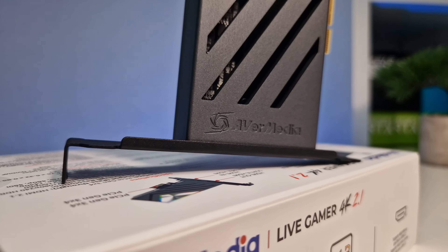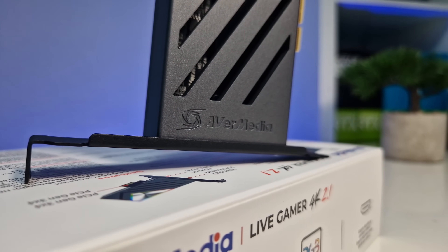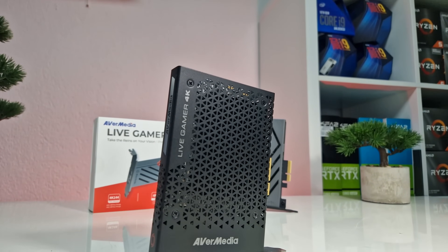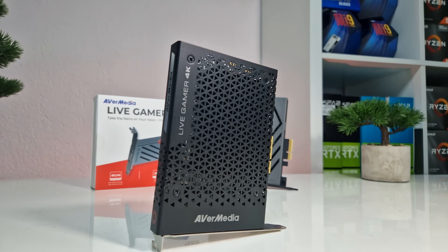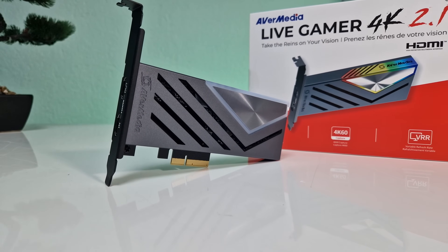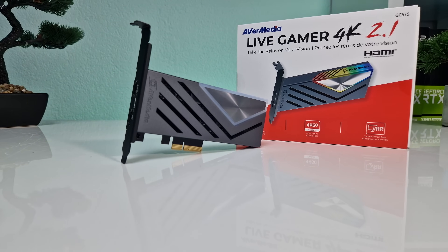I should note that this was not a paid advertisement, but we did receive the products for free to review, and this is our honest opinion and experience. Personally, I have been using the Avermedia Live Gamer 4K for over 4 years and it still works amazingly with no issues at all. If you want to buy one of these cards, you'll find an affiliate link in the description below.